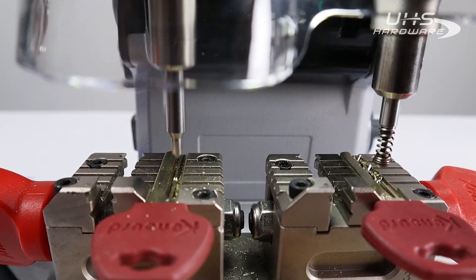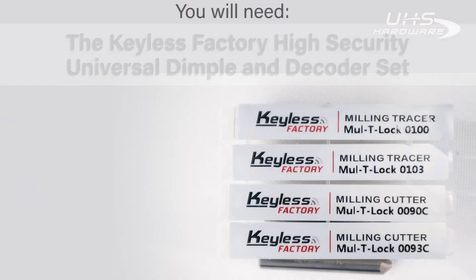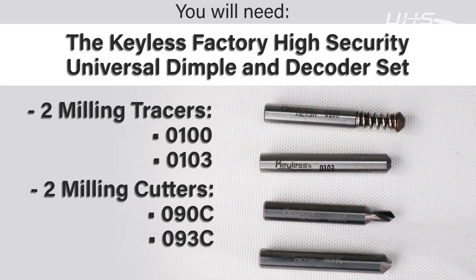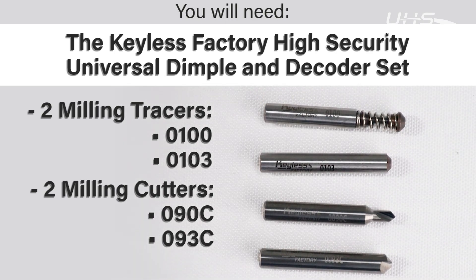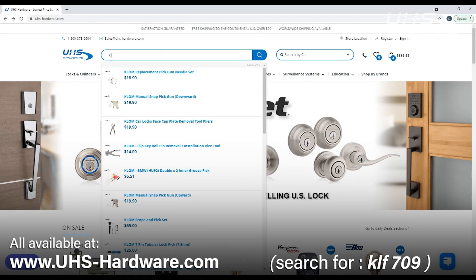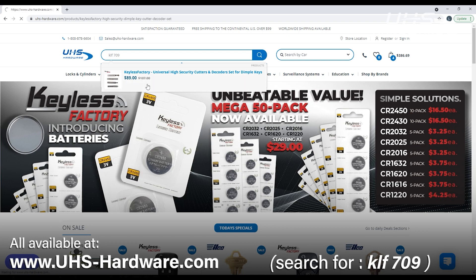In order to get started cutting high security dimple keys in your XP-007, you'll first need to purchase the Keyless Factory universal high security cutter and decoder set for dimple keys. It comes with four bits: the Multi-Lock 100 and 103 tracers, as well as the Multi-Lock 90c and 93c cutters.